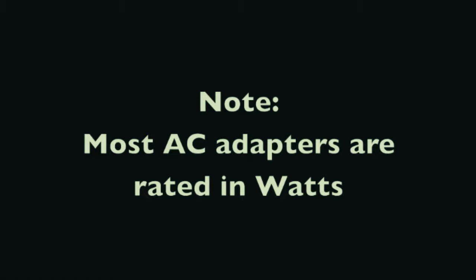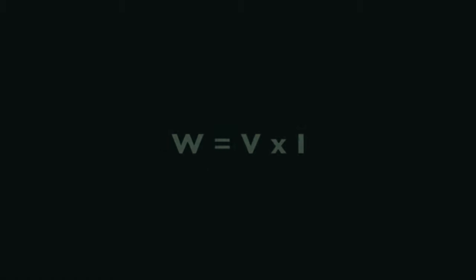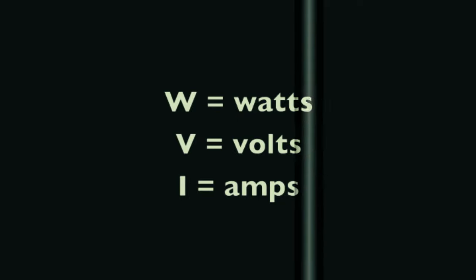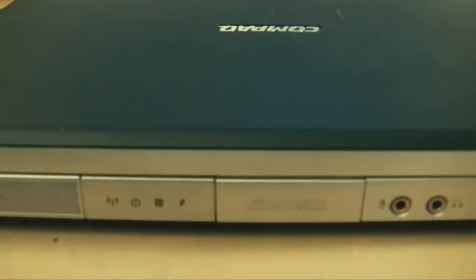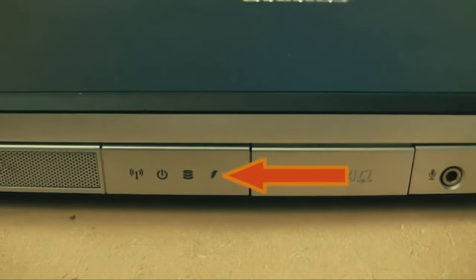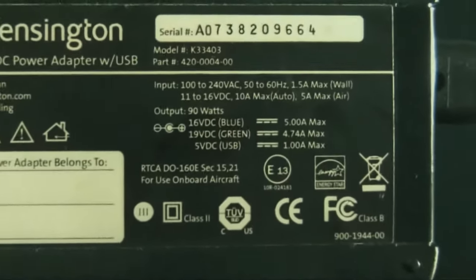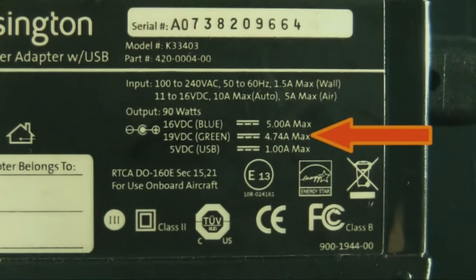You'll see a lot of AC adapters rated by wattage. Wattage is simply voltage times current, or V times I. Here's an example: we have a Compaq laptop that's not charging with its power adapter plugged in. Looking at the adapter, the second line says 19 volts, 4.74 amps max. This is a universal Kensington power adapter that can output multiple voltages; we have it set to 19 volts DC.